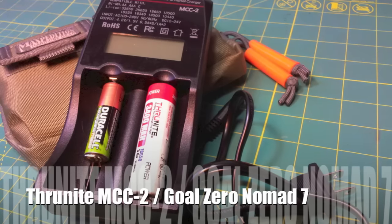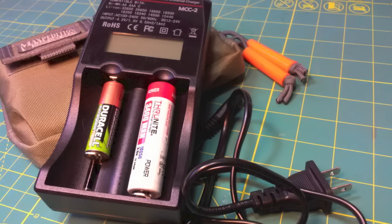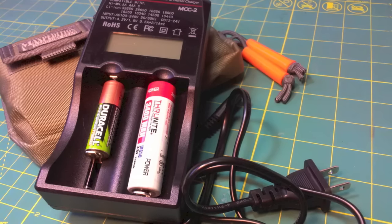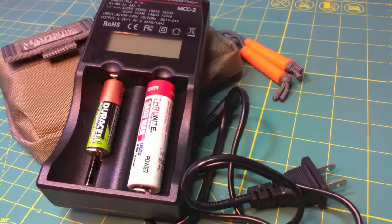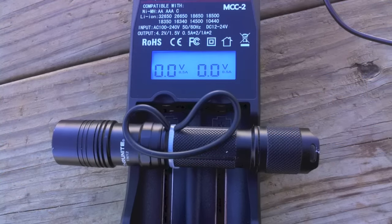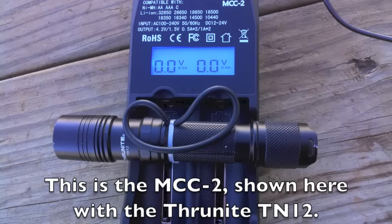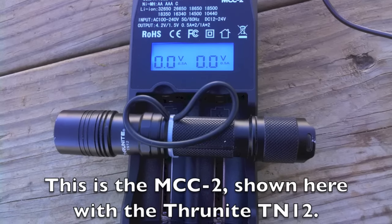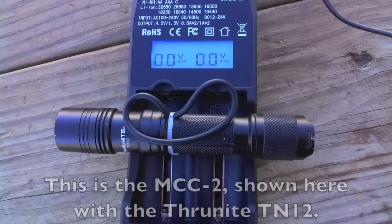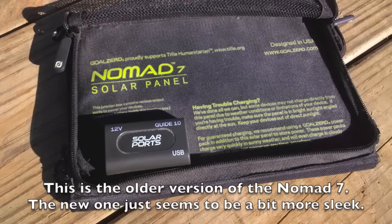Hey YouTube friends, Survival Craft here. A little while ago ThruNight sent me their ThruNight TN-15 and a battery charger, the MCC-2, and they asked me to review both of these items. I've already reviewed the charger, but I want to show you how you can make the charger even more versatile if you pair it with a Goal Zero Nomad 7.